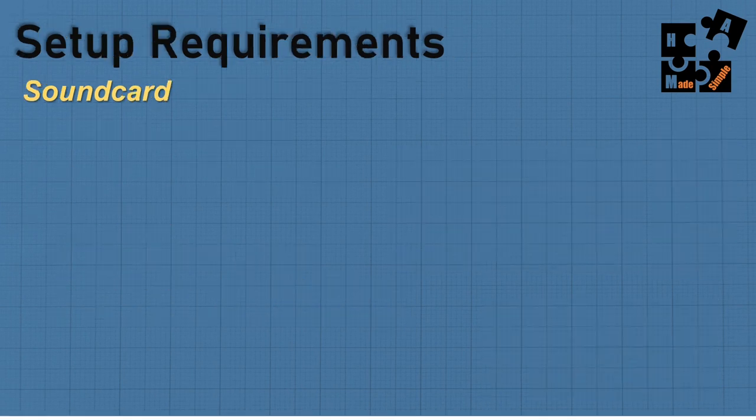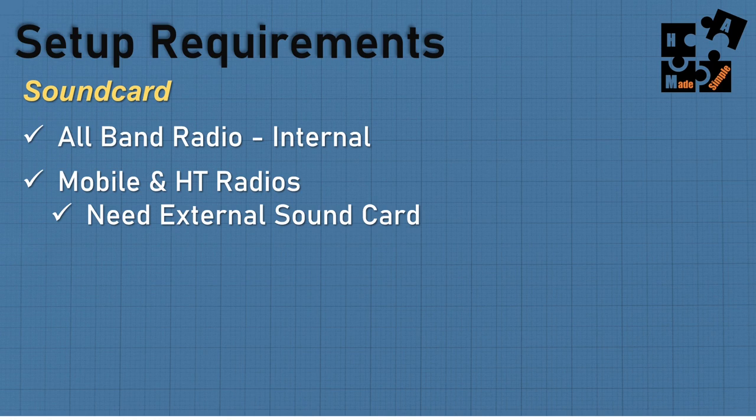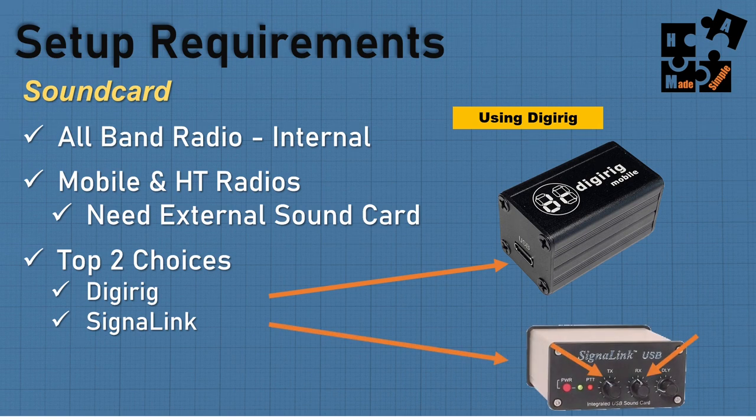For system requirements, we'll focus on the sound card. Assuming we're not using an all-band radio like the ICOM 705 or Yaesu FT-991A, we're focusing on mobile and HT UHF/VHF radios. You'll need an external sound card — top two choices are DigiRig, which I use and love, or SignalLink, which lets you adjust transmission and receiving volume right on the unit. Can't go wrong with either. Remember to get the correct cables.